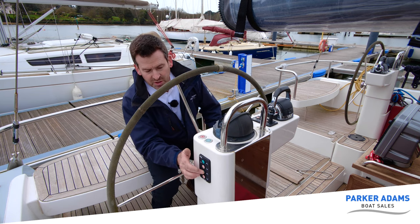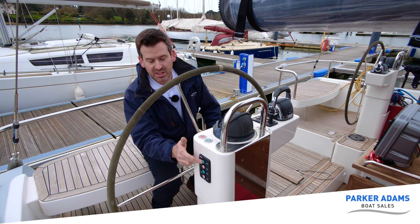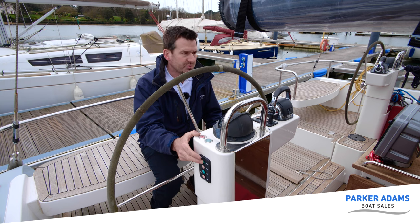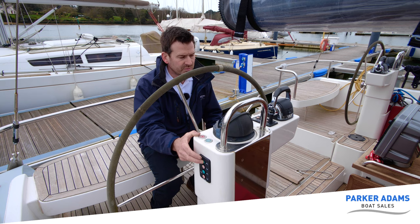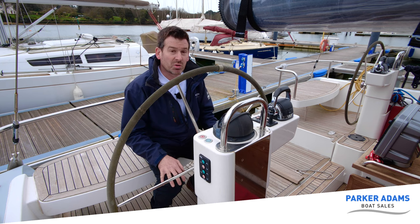To get them back up you simply do the reverse. The stern thruster will retract automatically, but the bow one you have to hold your finger on the button. And there we have it — the beeping has stopped and the thrusters no longer work.